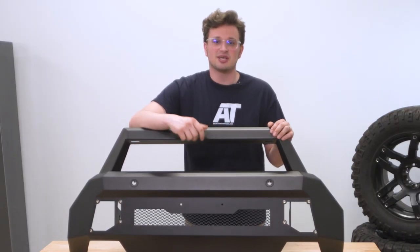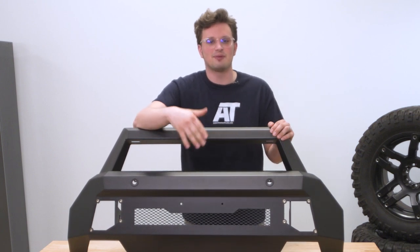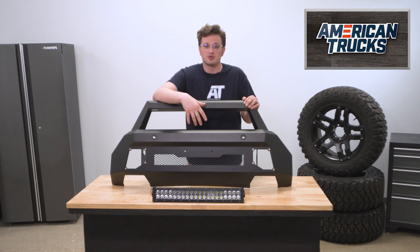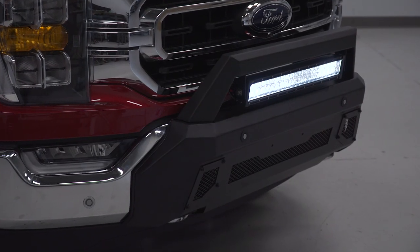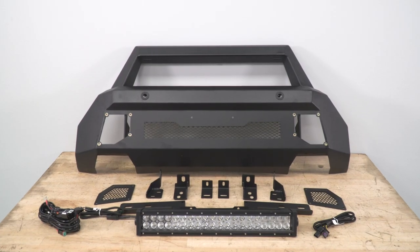The big draw to this bumper in particular is the fact that it features a 20-inch dual-row LED light bar. That light bar is weather-sealed, so it's safe for wet environments with a waterproof rating of IP67, not to mention that it also has an impact-resistant polycarbonate lens.